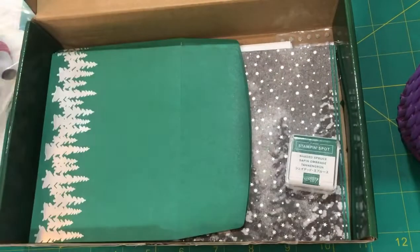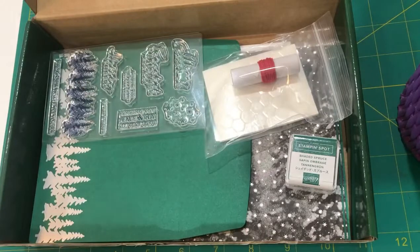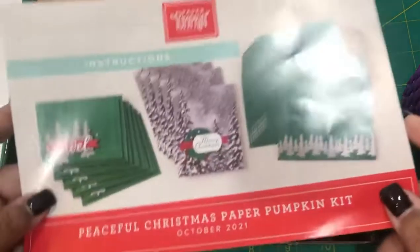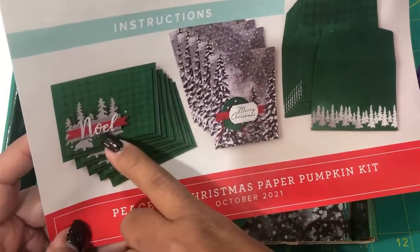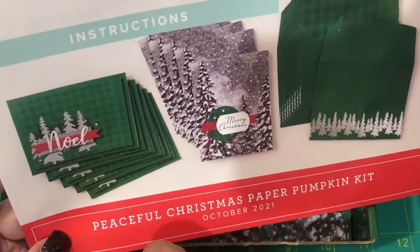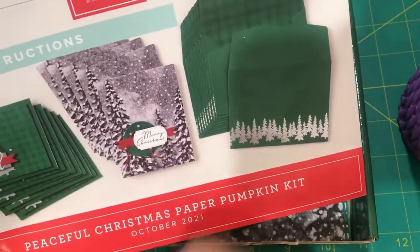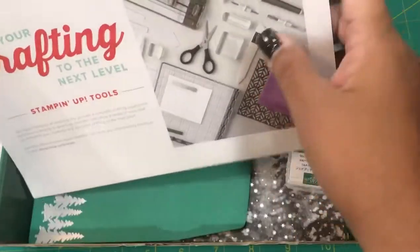I want to show you what the cards are going to look like. You have the Noel with the trees in the background, and then you have your stamped Merry Christmas. Here are your coordinating envelopes. The directions are easy to follow and they've switched them up into full color.